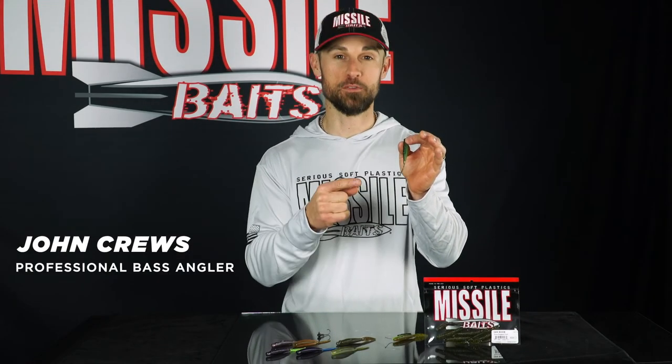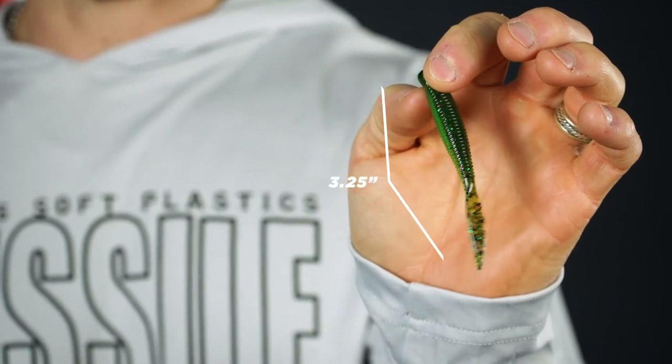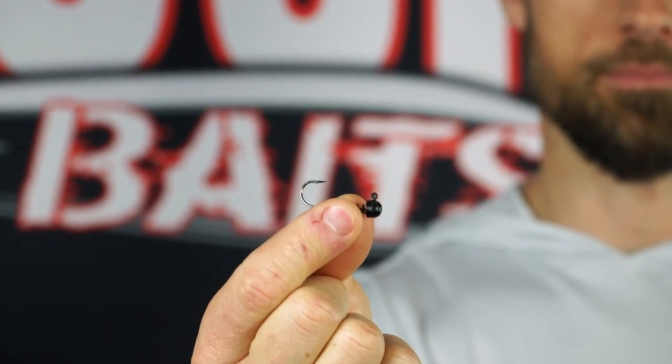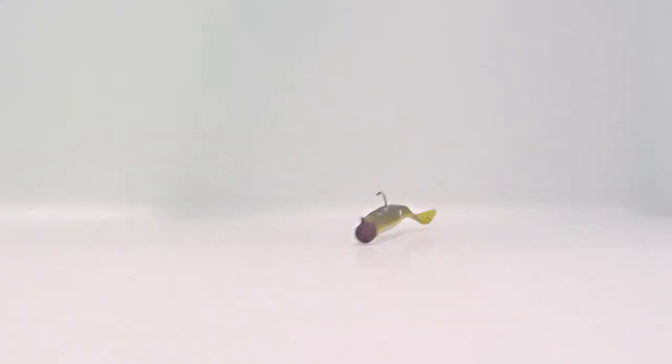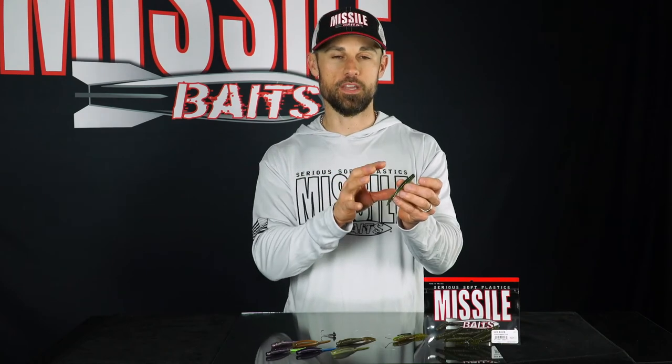This is the Ned Bomb from Missile Baits — a three and a quarter inch soft plastic lure created to fish for bass on a Ned rig. A Ned rig is just a little small hook with a small jig head used on spinning rods with lighter line — you throw this bait out, it sails on the way down, fish it slowly across the bottom, make short hops, and it catches a ton of bass. The name came from Ned Cady, who put this technique on the map. The best part is it catches big fish — bass all over the country from north to south: smallmouth, spotted bass, and largemouth as well.